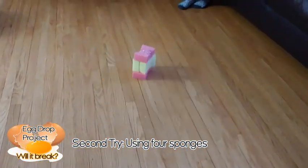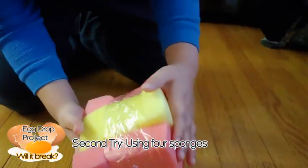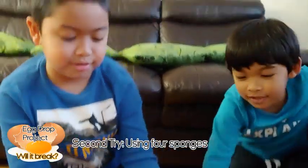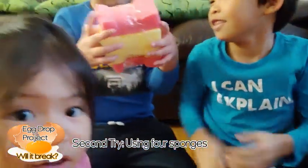Oh, it didn't! It didn't break! It didn't break! Because there's more sponges and it's softer. It's like a bouncy ball!